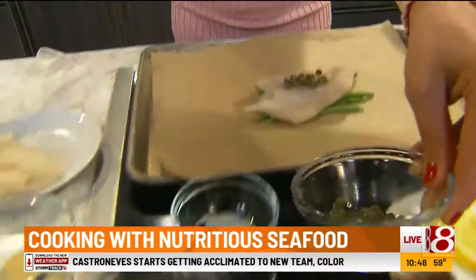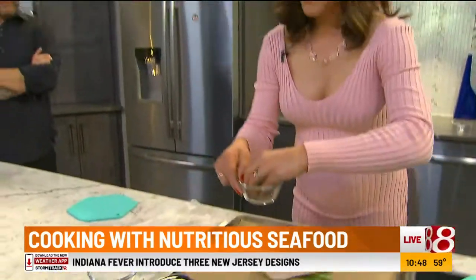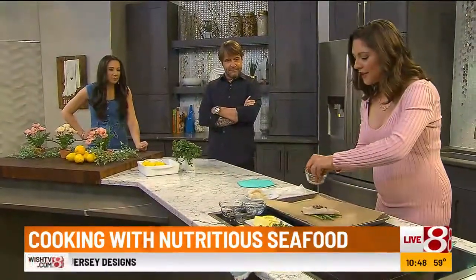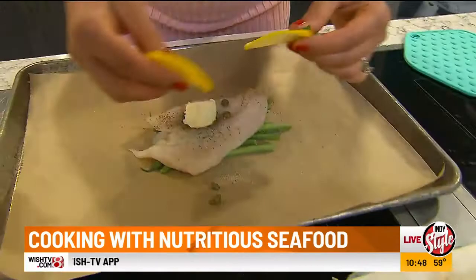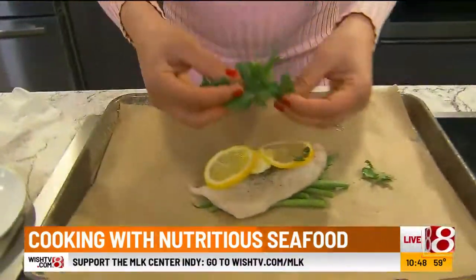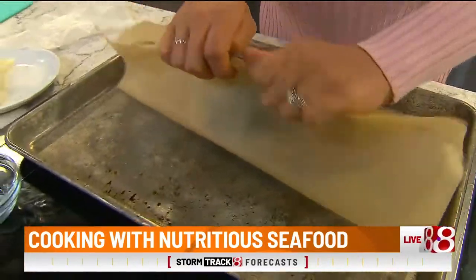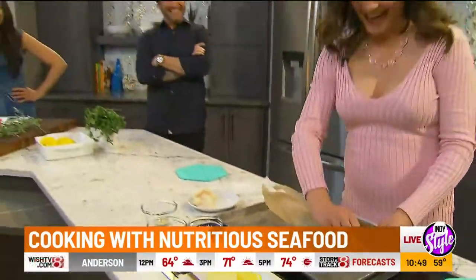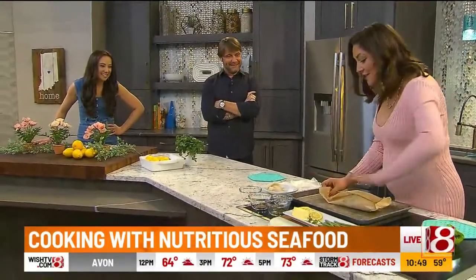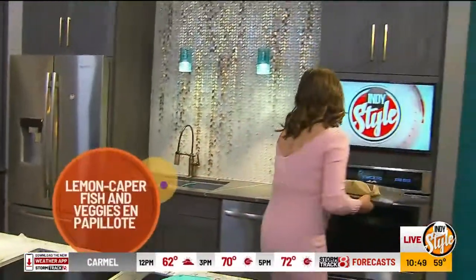Capers add that nice, salty, briny flavor. Then a little bit of salt — you can add that to taste — a little bit of black pepper, a little bit of garlic powder, and then just a small pat of butter right on top. Add some lemon slices and some fresh parsley. I mean, look at how pretty this is and it hasn't even cooked yet. So you get that all in there, and then we're going to wrap it up like a little present. You just fold the top together and wrap up the ends. Make sure you wrap it nice and tight, because it's going to steam in the oven when you cook it — you don't want any of that steam to escape. Then you just pop it in the oven at 400 degrees for about 15 minutes.